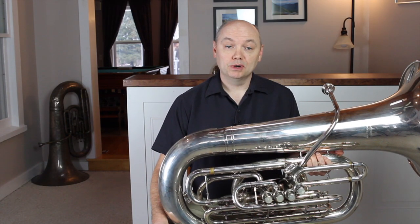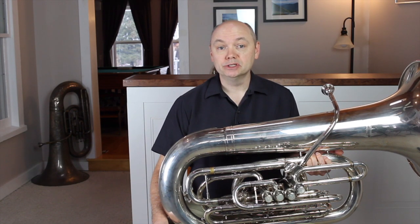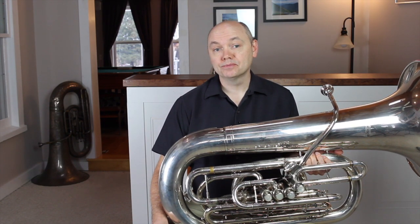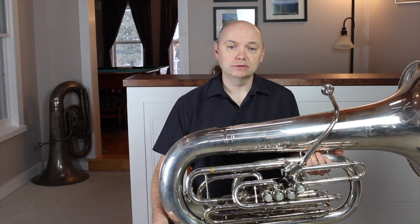Developing aural skills is a slow process for many. Students will have large differences in their innate ability to recognize the subtleties of pitch. These skills, though, can be learned and developed, even when students are initially challenged by some of the simplest of aural tasks.